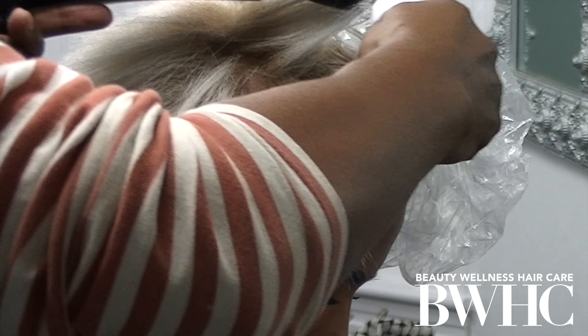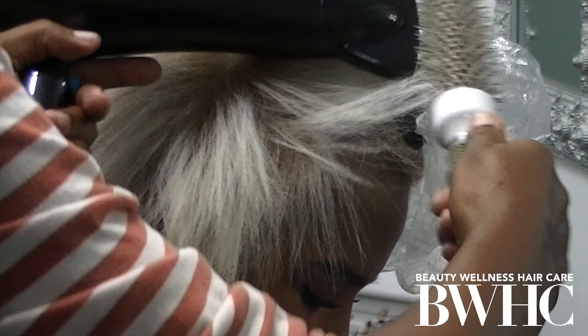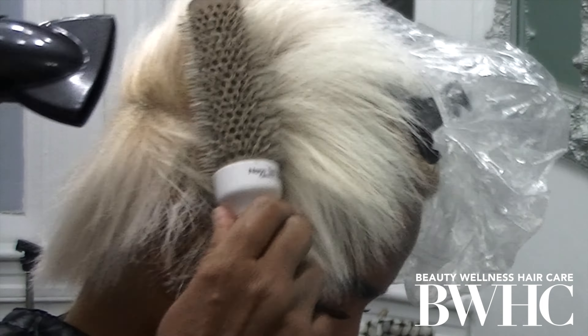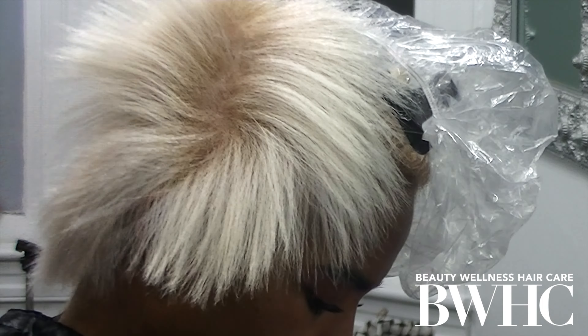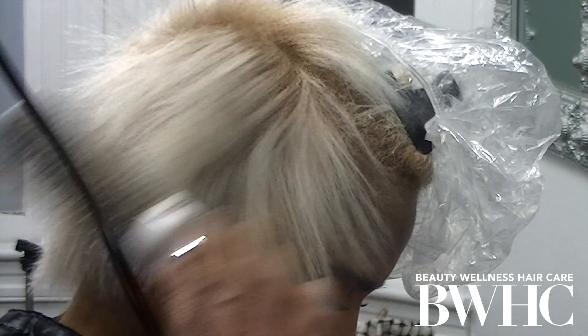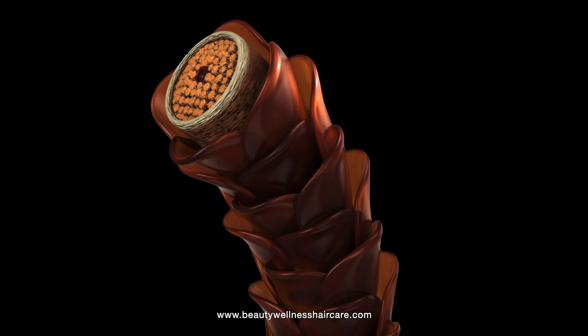I started to blow dry in the nape and work my way up in sections. I'm using the small brush to dry the roots throughout the front right panel, through the crown and the back and lower nape. The goal is to smooth and align the cuticle layers.